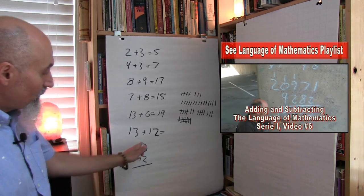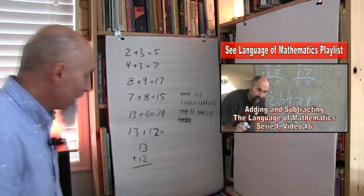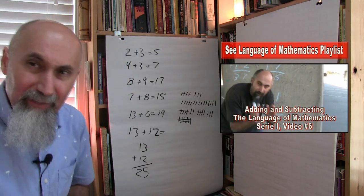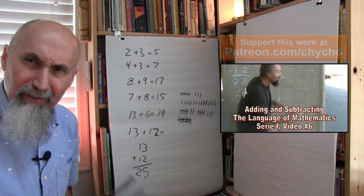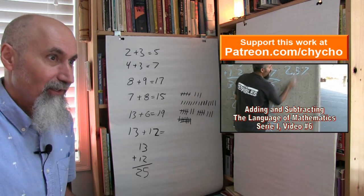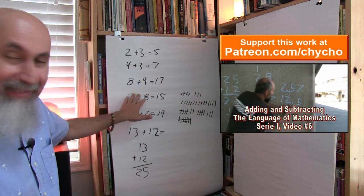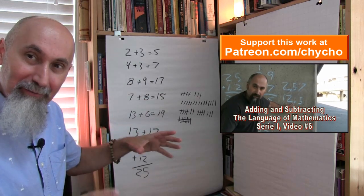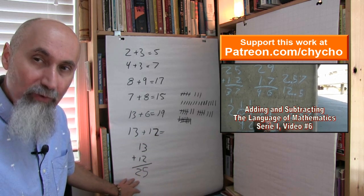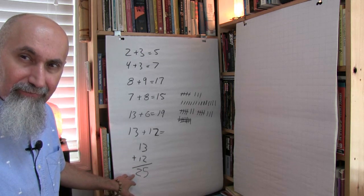When they reach this state, they already know how to do single-digit addition, so this becomes easy. 3 plus 2 is 5, and 1 plus 1 is 2. I also have videos out in the language of mathematics series on how to add larger numbers together. Once they figure this out — and they should fairly rapidly — I give them numbers where you have to carry.